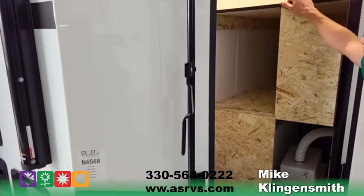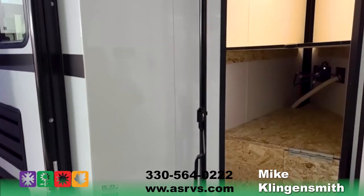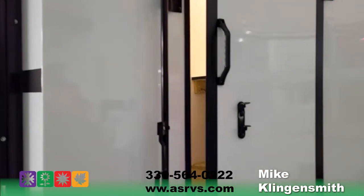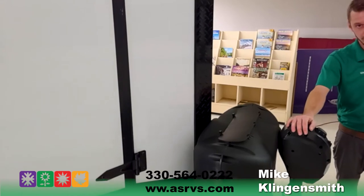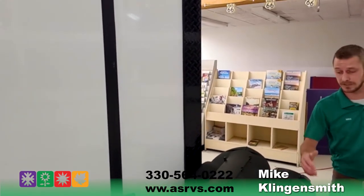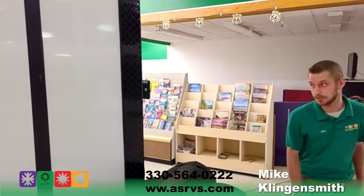You can actually cut this down if you wanted to use it as cargo space. There is one 110 outlet in there and a nice light up top so you can see what you're doing early in the morning or late at night. This model will come with two 20-pound propane tanks full, and we will include the battery as well. Power tongue jack up front — really nice and convenient. It does have an LED light up front so if you're hitching up late at night or early in the morning, you can see what you're doing.